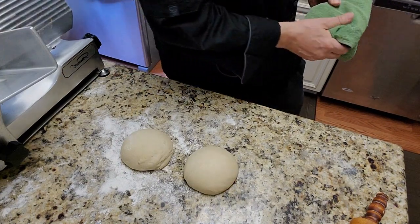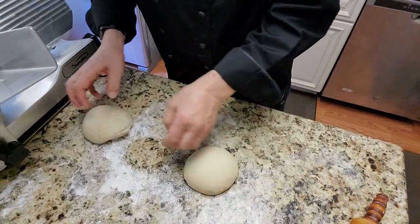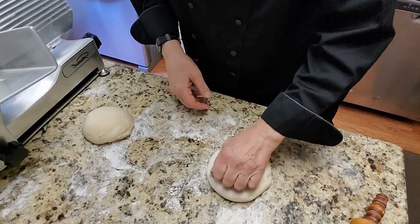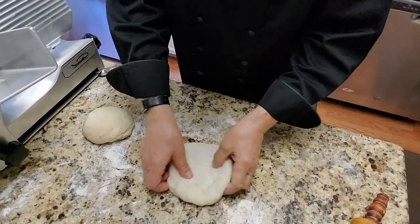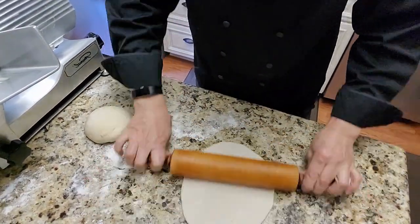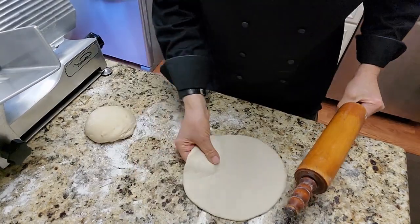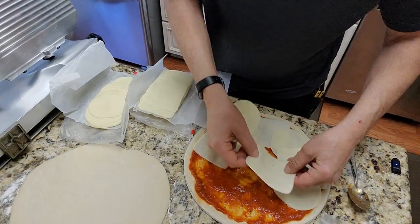I was just doing a little painting. Well, they've raised up nicely. Now you guys know you can buy dough at Trader Joe's — they've got some great doughs.